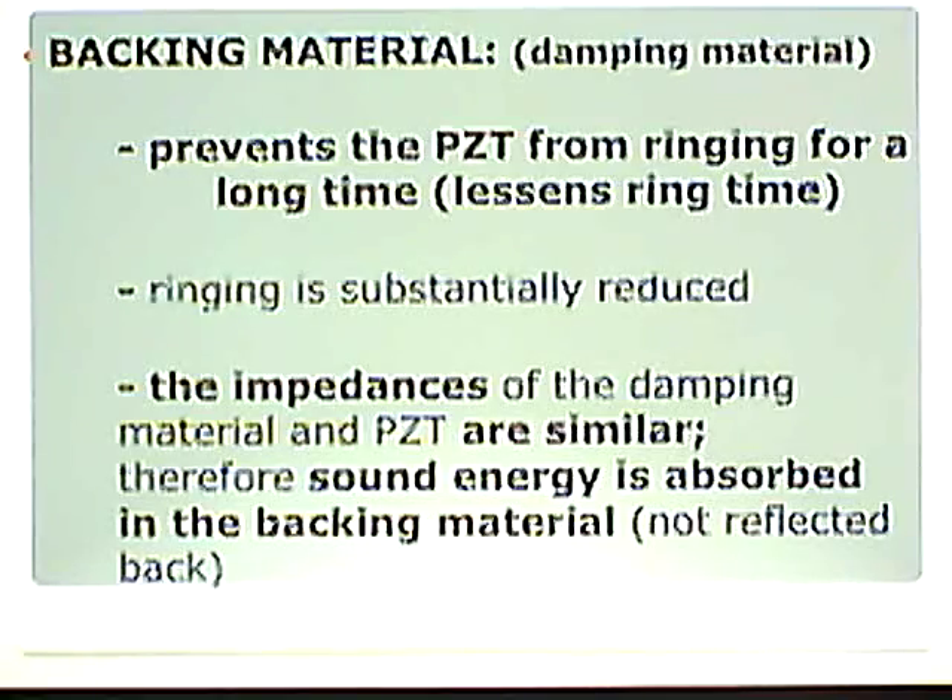Backing material. We just talked about the matching layer. Now we're going to talk about the backing material, because these are the two most important things. Matching layer and gel provide us with the transmission of the ultrasound beam. What does the backing material do? It is that damping material.